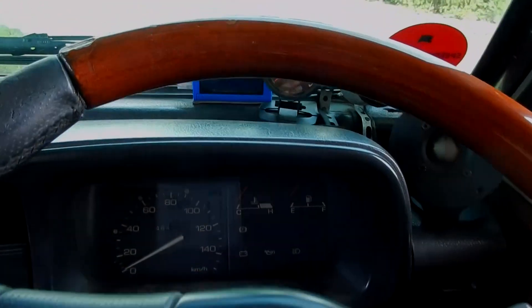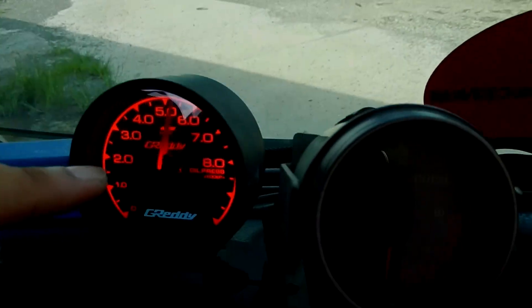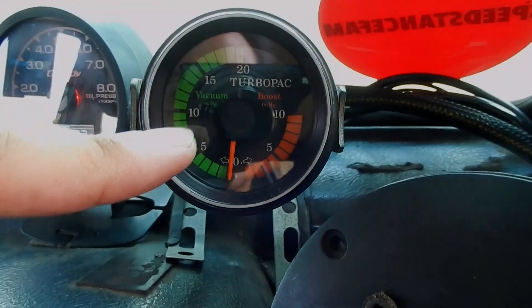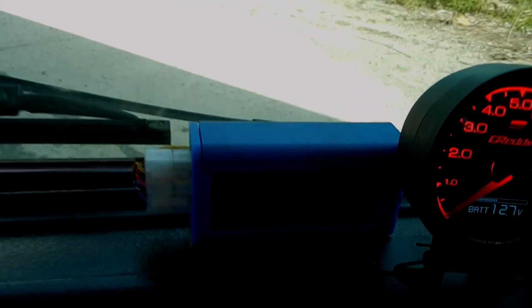Karena ini Zebra Racing, banyak banget ornamen racing di sebelah sini. Ada gauge untuk tekanan oli, kemudian di sini adalah pressure turbo-nya — sebesar apa turbo bekerja. Di sini juga ada gauge lainnya.